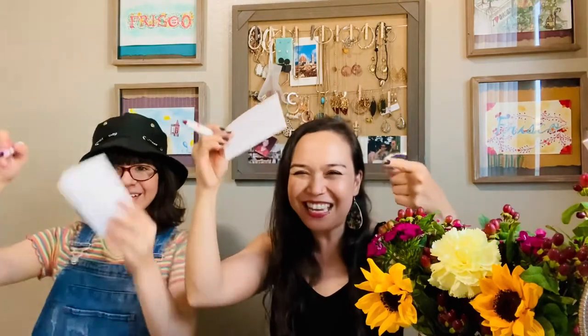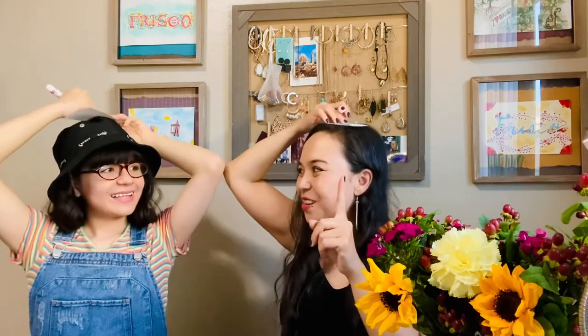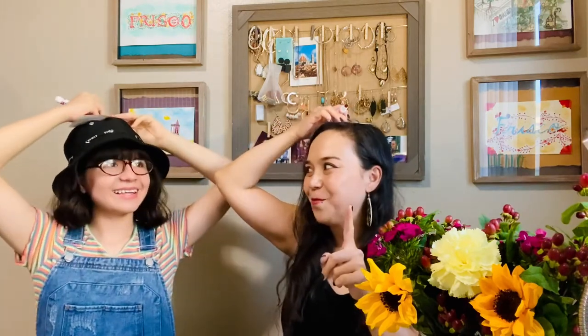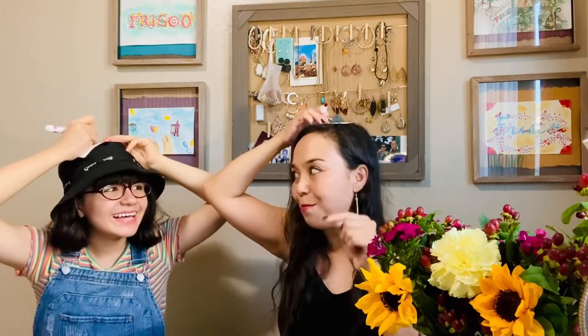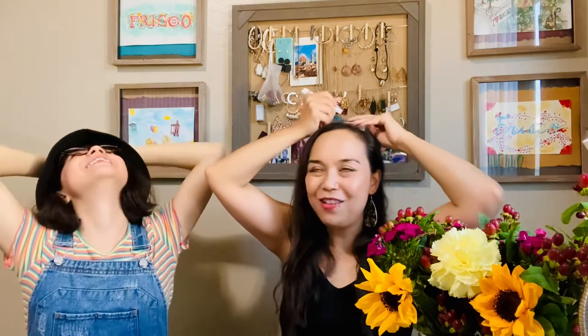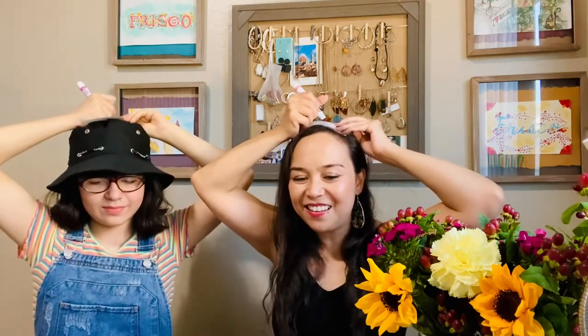This is gonna be the last one, okay? Because I think everyone's getting the picture. Listen up. We're gonna draw a face. It has to have all the features — eyes, nose, and mouth. And you have to include hair. You get to decide what kind of hairstyle. Ready, set, go.